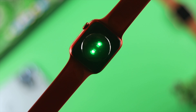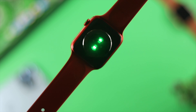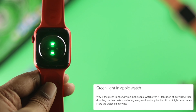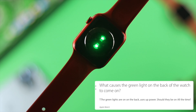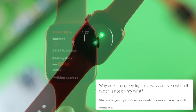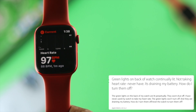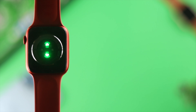Hi there. Welcome to this channel. Have you ever wondered about the green light on the back of your Apple Watch? There are so many Apple fans out there asking about the green light — what is it, why does it turn on and off, how does it work to measure blood flow and heart rate, and why is it green? In today's video, I'll explain all of these questions.